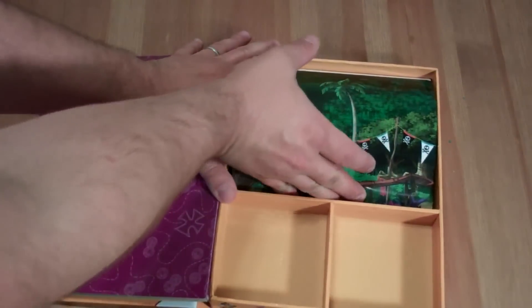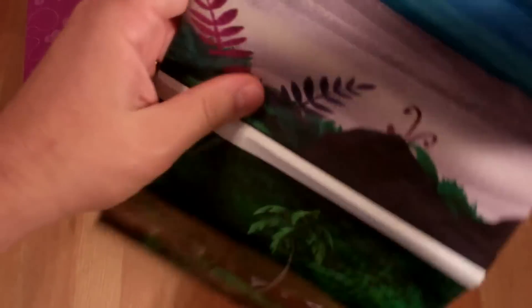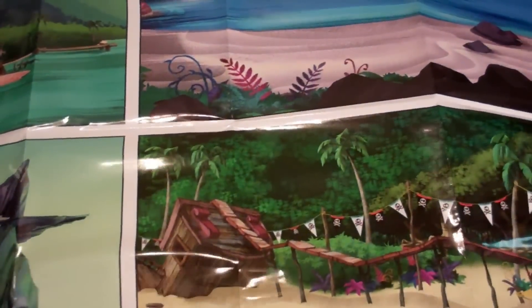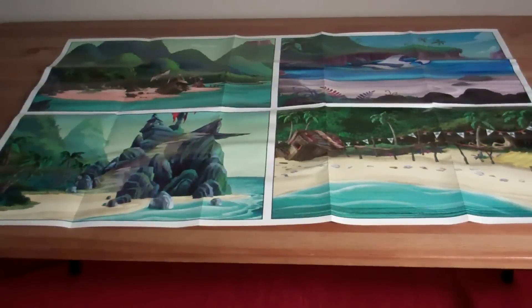So what's this? This is a big play mat that has a bunch of different island scenes. That's really big. And so we can play with our figurines on this. You'll need a lot of floor space or a big table space.